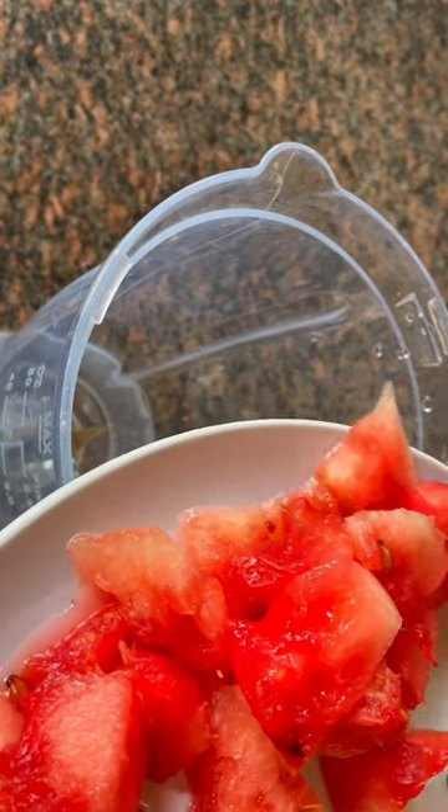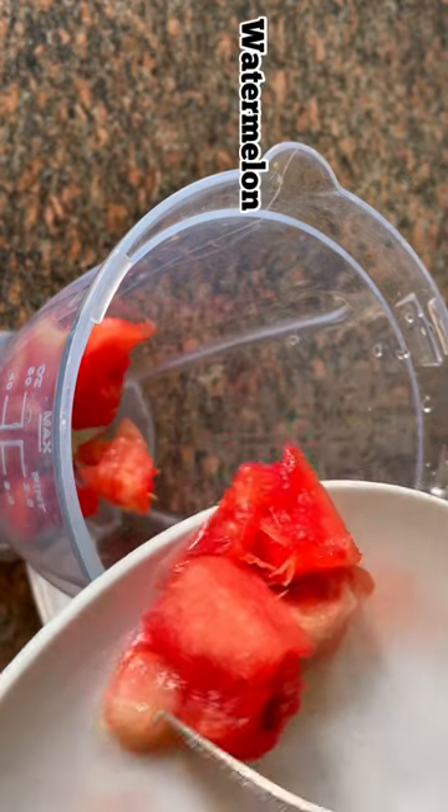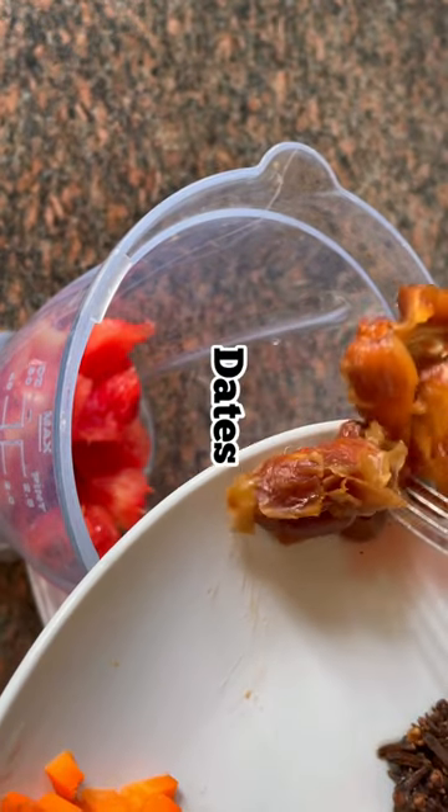Hi guys, this is a combination of fruits that you can blend together as a man to have a strong rod, if you know what I mean — if you know, you know. The first thing I put into the blender is watermelon.